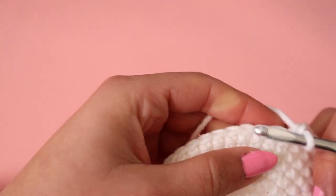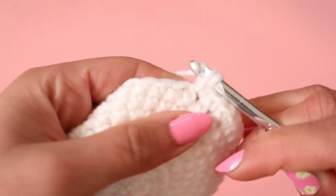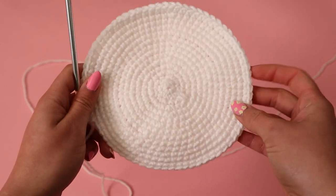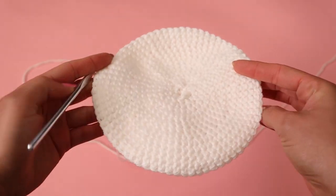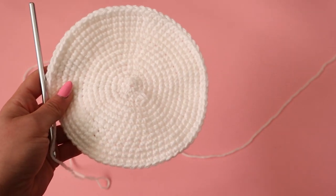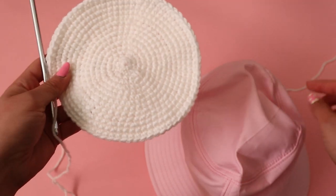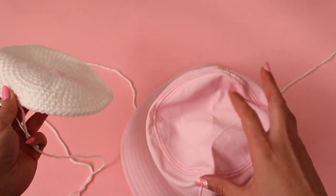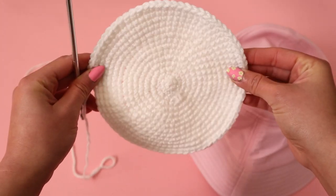Continue with your pattern until the circle is the size you want — the same size as the top of your head. Once I made a few more rows, this is what my finished top looks like. I suggest placing it on top of your head to make sure it fits. If you already have a bucket hat, you can place your project where the circle part is and compare the sizes. If you don't have one, just make sure it covers the top of your head.